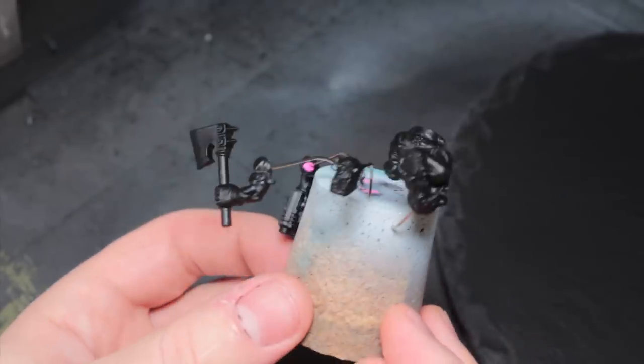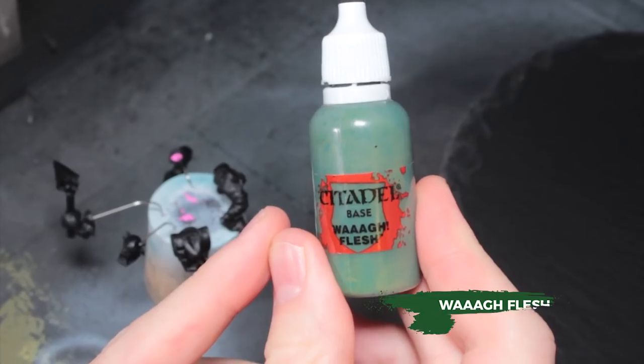I'm going to be doing this in sub-assembly, so I've actually got every single bit of the boy separate here, which just makes it a bit easier to paint.